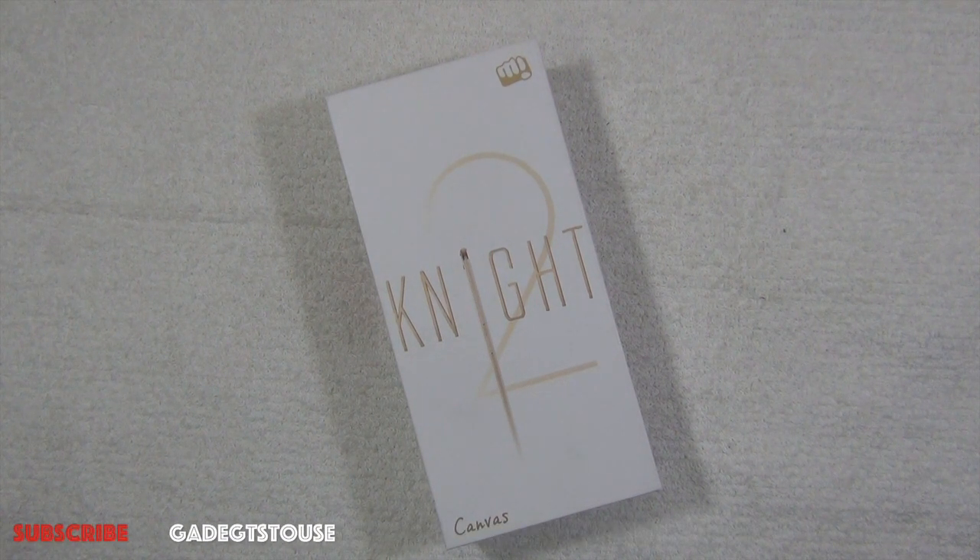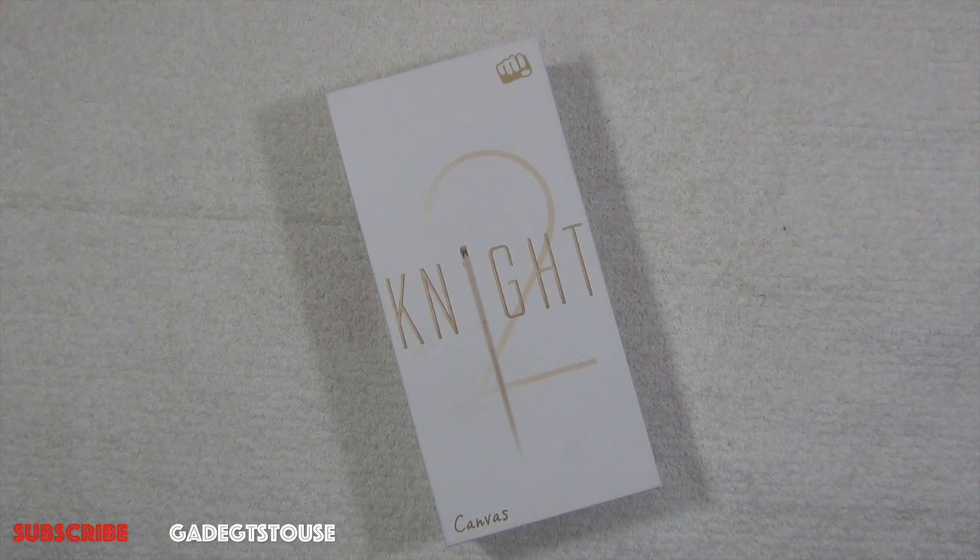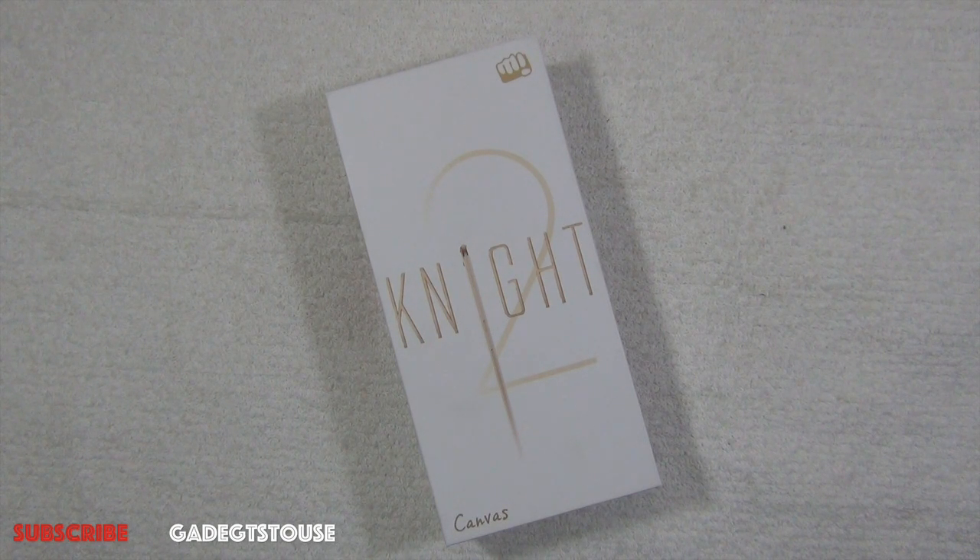Hi guys, this is Abhishek from gadgets2.com and today we are going to do the quick unboxing and quick review of the Canvas Night 2, which is the second phone in the Canvas Night series from Micromax. The first phone was launched last year and was a pretty good success. This is an upgrade over the Canvas Night and has become better in many ways. I've used this phone for approximately 24 hours, so this is not a full review.